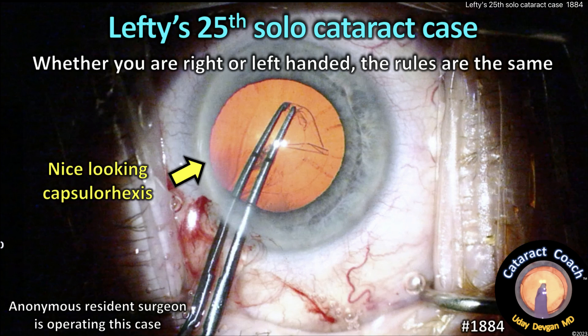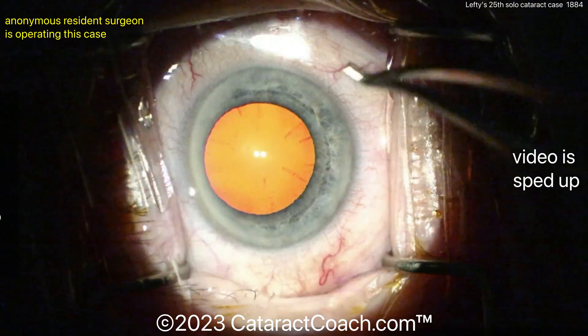CataractCoach.com. Lefty's 25th solo cataract case. Whether you're right-handed or left-handed, the rules are the same — it doesn't make a difference. So let's watch this case.